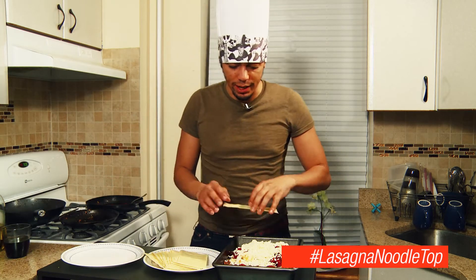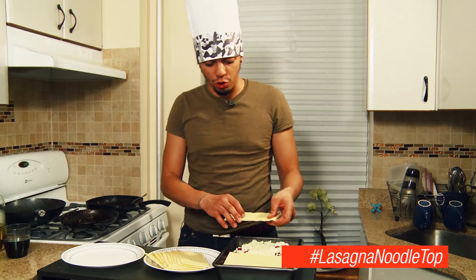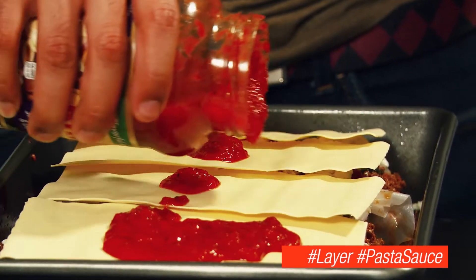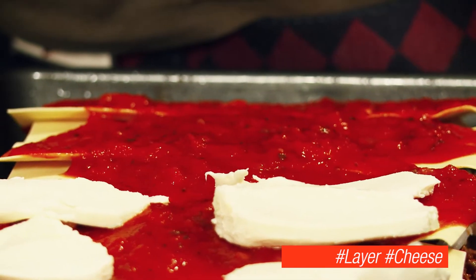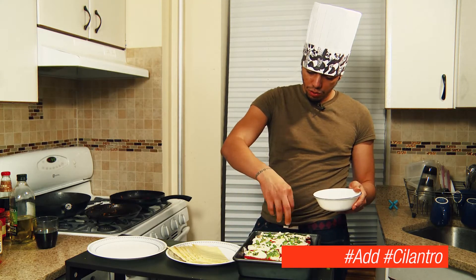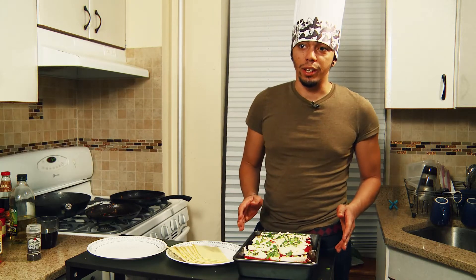Now, last layer — I'm gonna switch back to lasagna because it's more structurally sound. Put a little bit of sauce on top. This is gonna melt all up on this. Garnish this — now it's ready to go in the oven.